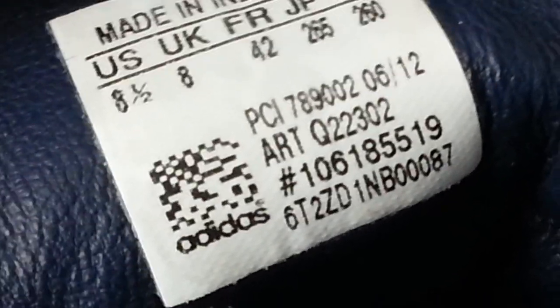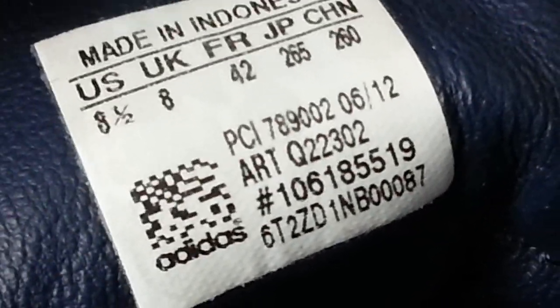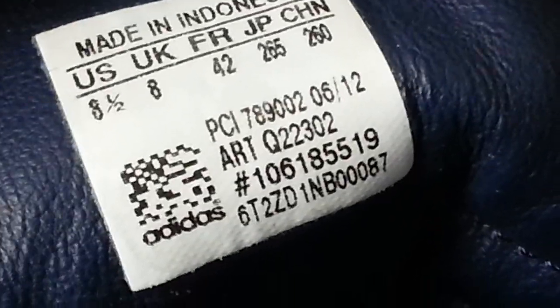With Adidas it's the same principle. The labels tend to be pressed on. Here is an Adidas label and the number you should always look for is the ART number. This one is Q22302 — if you put that into Google, this shoe will come up. They always put the label on pressed.